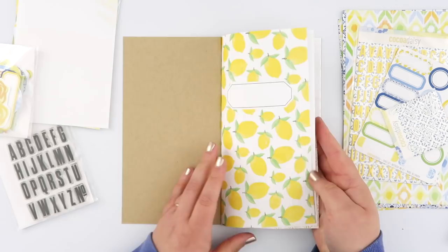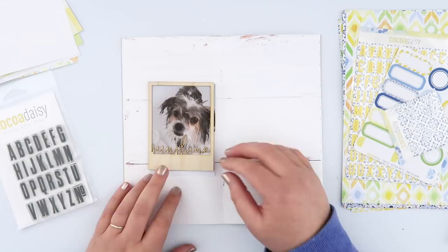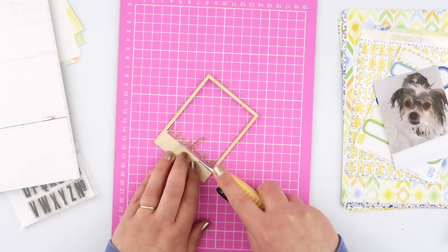Hi guys, I've got a page in my traveler's notebook today and this notebook is actually the insert that comes in the Lemon Grove kit from Coco Daisy. I did go through this notebook and pull out a few of the pages — I'm definitely not going to use all of them and I wanted to make sure the book didn't get too thick, so I pulled out the ones I knew I wouldn't use and I'll just have an insert with the pages I need and can get finished.